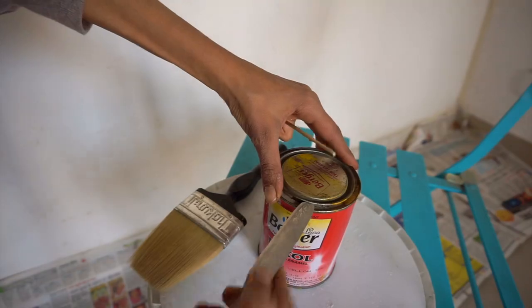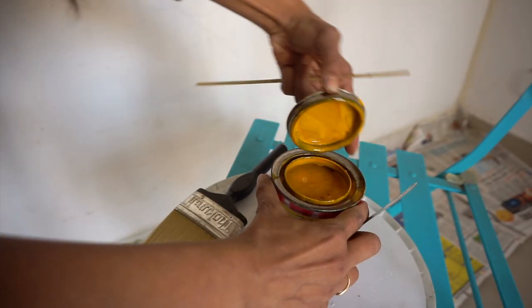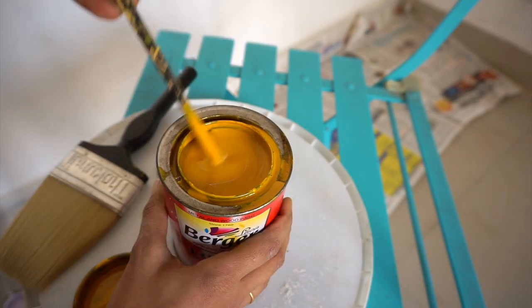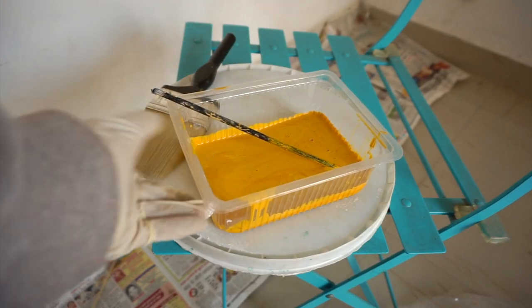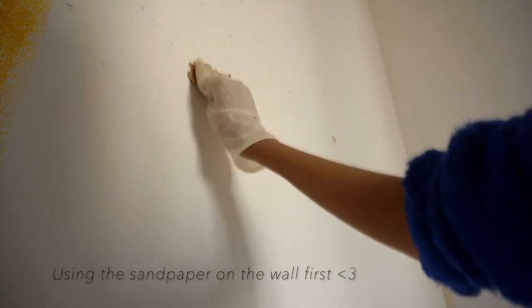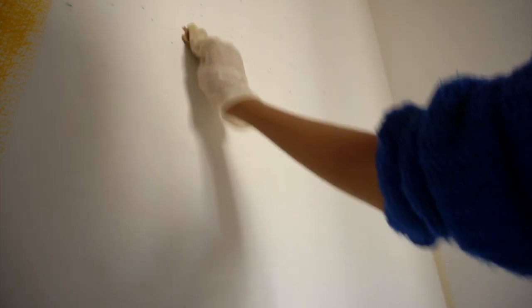I got this mustard paint for the wall, but the color seemed a little darker than what I wanted, so I mixed it with some white until I got the desired color. I first used sandpaper on the wall and then started with the paint work.